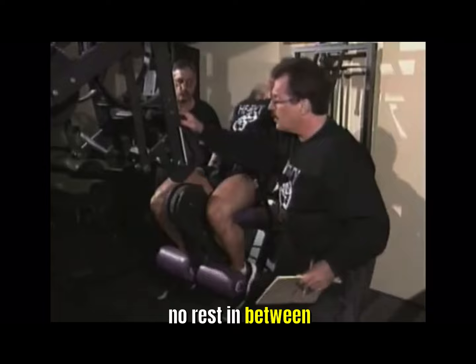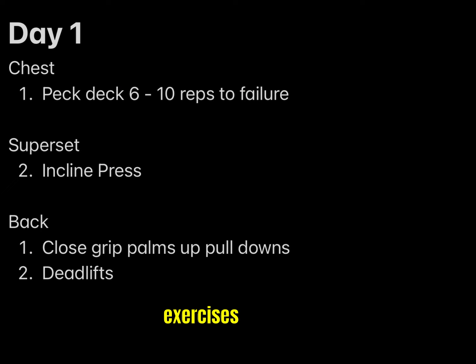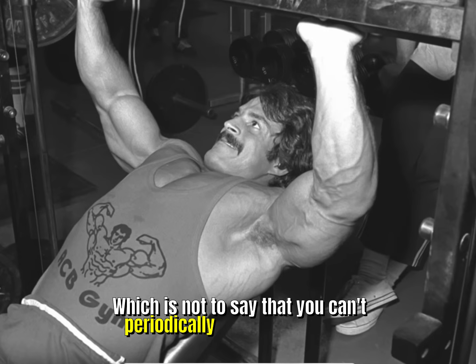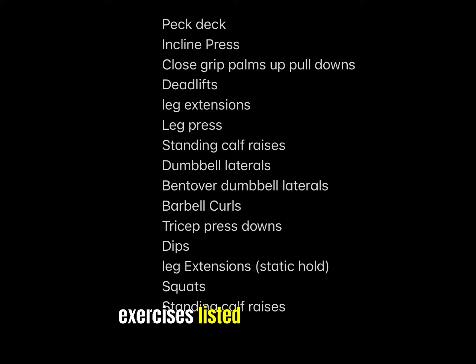Please don't change the sequence of exercises I've listed. Everything I've given you here was for a good reason, which is not to say that you can't periodically change exercises — although I would be hesitant — as the exercises listed are all the best ones for the muscles involved.